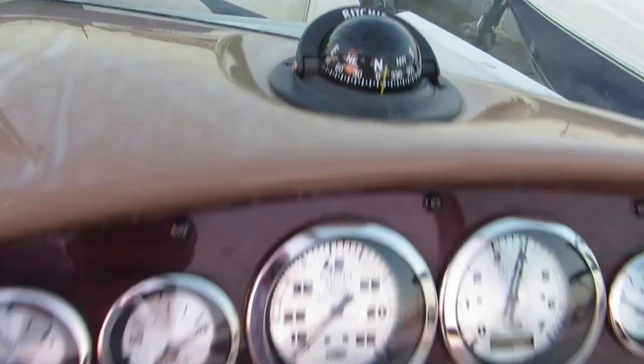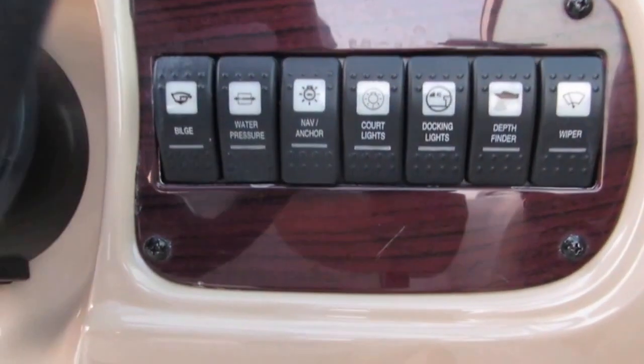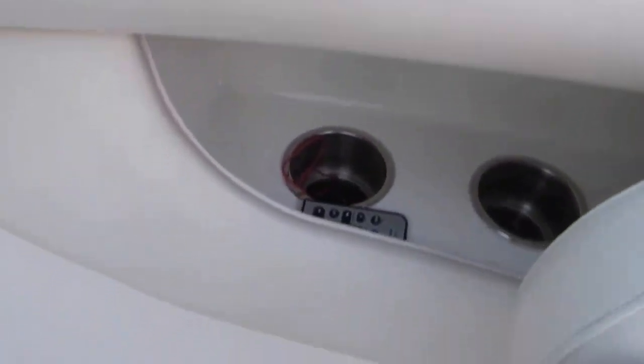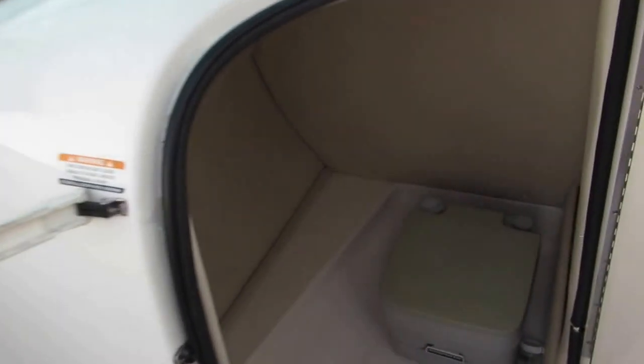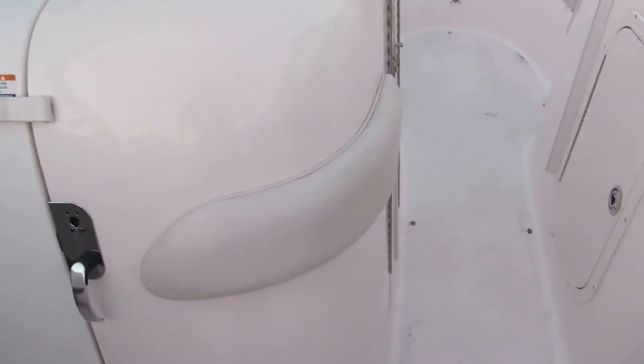The boat even has a nice compass — meticulous interior. Here are your switches. There's a Volvo control box and some recessed cup holders on the port side. The console opens up and there's a port-a-potty in there that can also be used as a changing room. There's even a bolster going around here, and a very large storage area in front of the helm side of the console. There are bow block doors that block the wind from coming underneath the windshield.